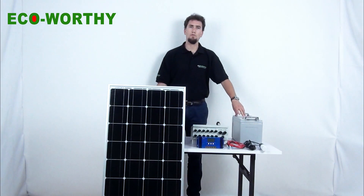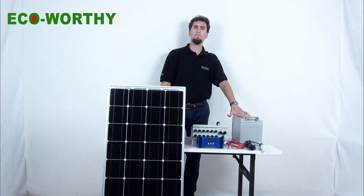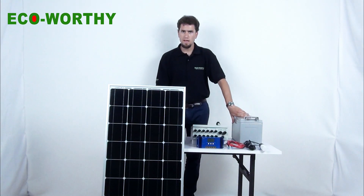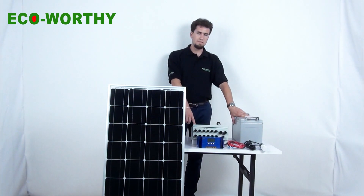Hi, this is Echo Wardy. In the last video we tried to connect four solar panels in two different ways. And in today's video we will try to connect the entire solar panel system.